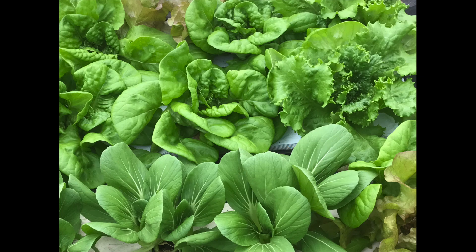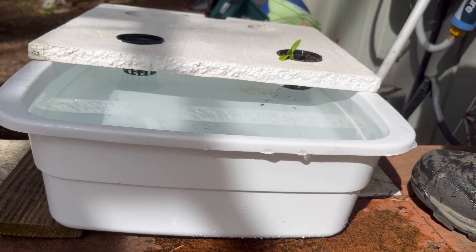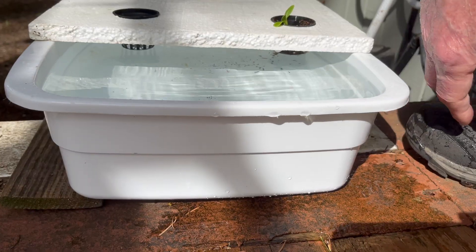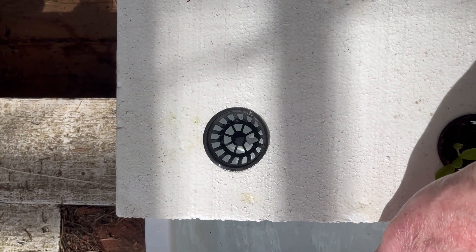Up until this time we had been successful growing crops with the suspended pot non-circulating hydroponic method, where seedlings in net pots were transplanted into covers supported by the sides of level tanks filled nearly to the top with nutrient solution, so the bottoms of the net pots were immersed in about one half inch of nutrient solution.